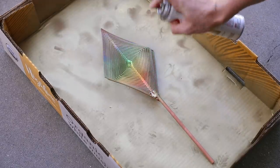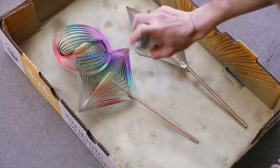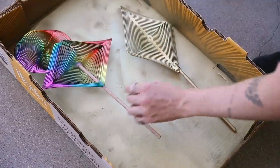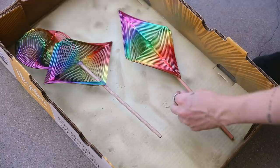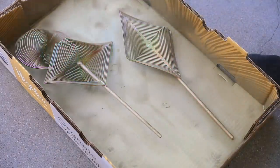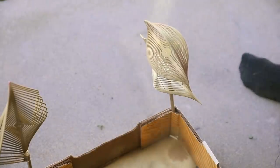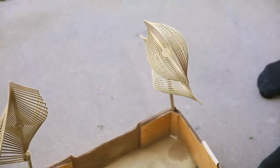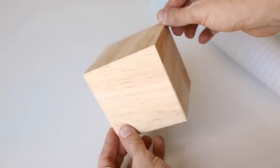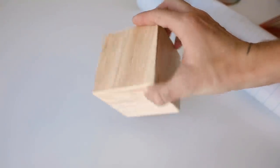I'm adding extra glue to make sure it's super secure, then bringing it outside and giving it a good dousing of gold spray paint. I flip it over and give it multiple coats on each side to cover up that rainbow — it's not very aesthetic for the home. My box had some little holes so I put the piece in there and sprayed it really nicely to make sure everything was fully coated in that brass spray paint.